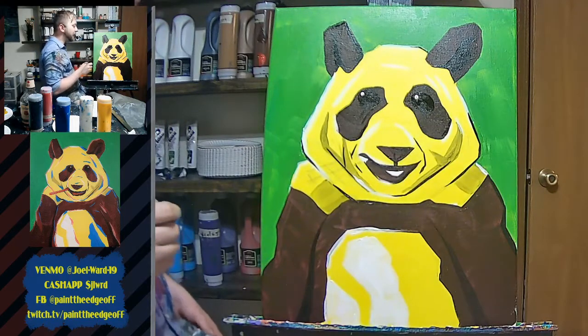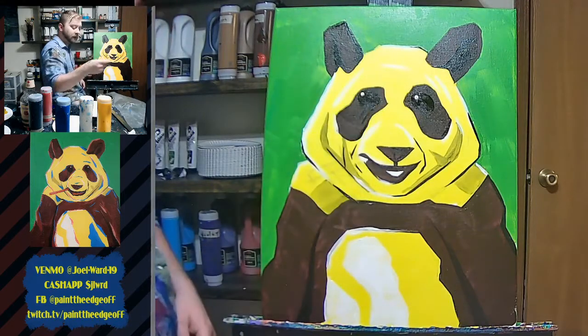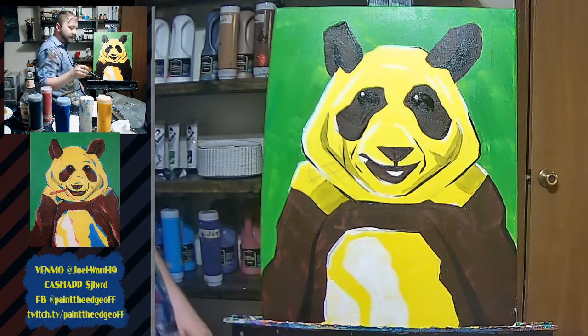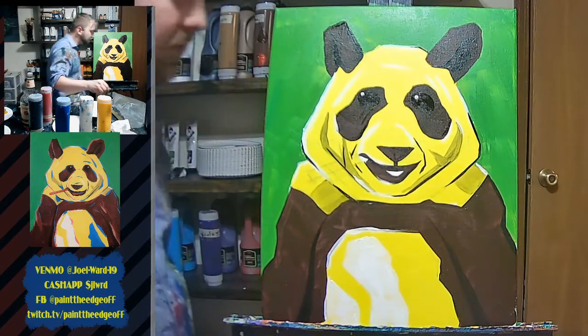Now I've got a nice little highlight on our eye. If you want to get crazy, you can do a couple little small ones around it too on both sides — make it look like there are a couple lights reflecting off the eyeball. That being said, we're ready for our bright colors, and I'm ready for a shot.